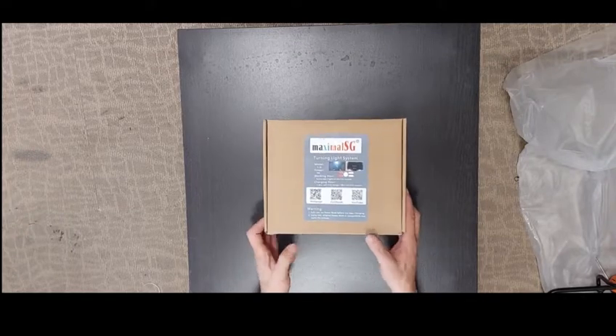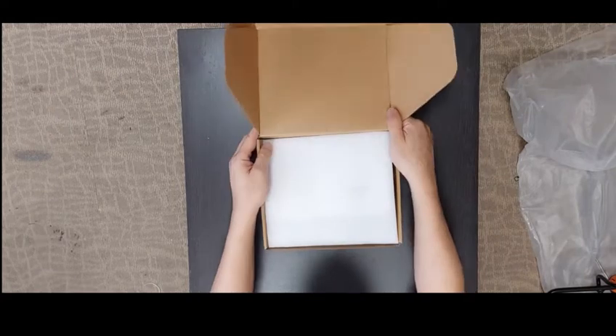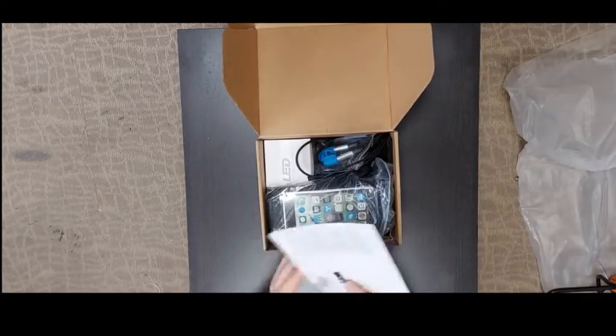So how do you open it? Just open from here. After that, you will see the packaging material inside.